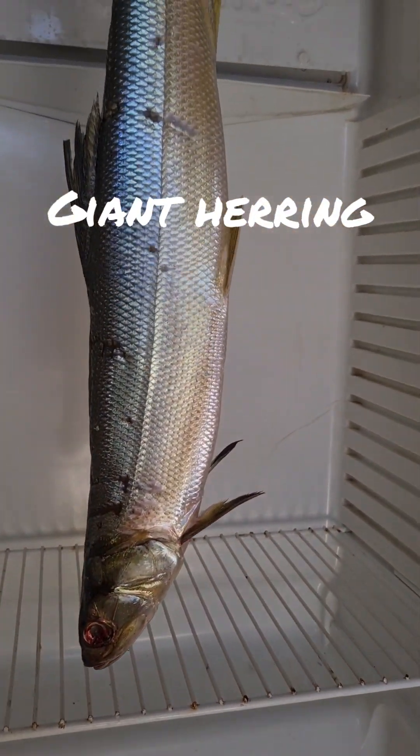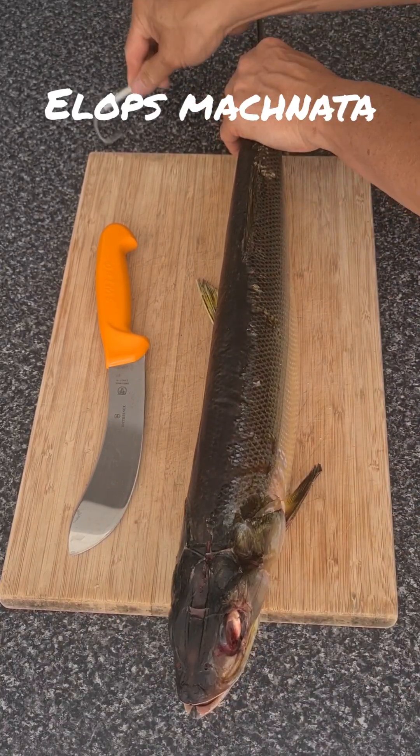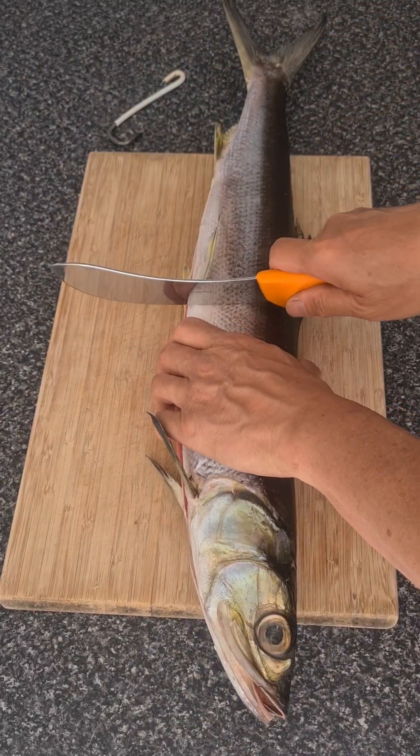This giant herring supplied by my kayak fishing buddy Joel has been dry aging in the fridge for four days. I'm gonna take the front third portion and return the tail portion to Joel for consumption.